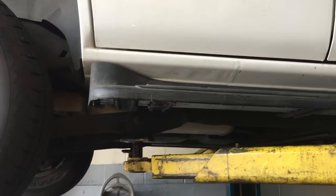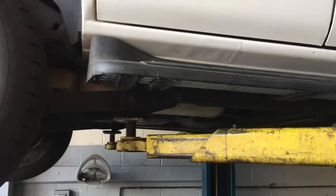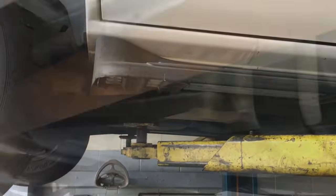The easiest way to do this job is to get the vehicle up in the air. If you have a hoist, get it up. If not, you might want to jack the rear end of the car up and use floor jacks and jack stands.